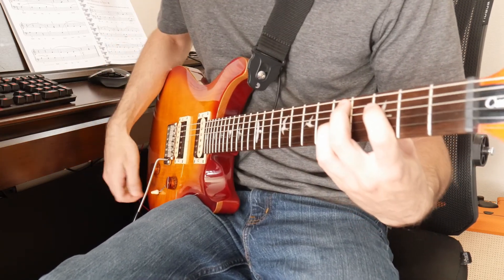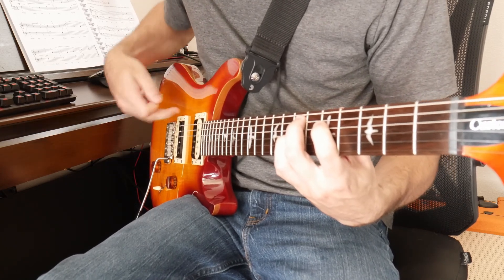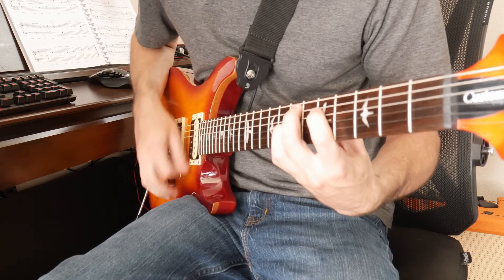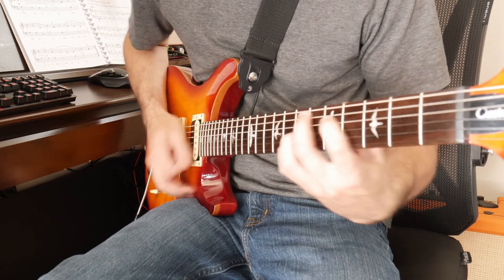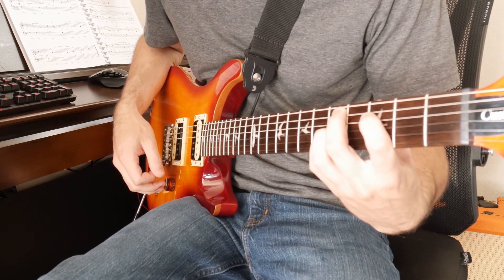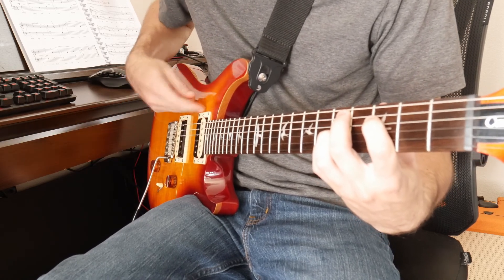So that was the bridge pickup. This is the middle, so that'd be the neck and the bridge together. And then this is just going to be the neck pickup.